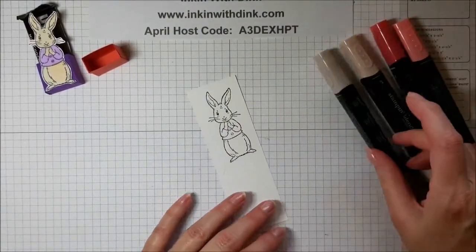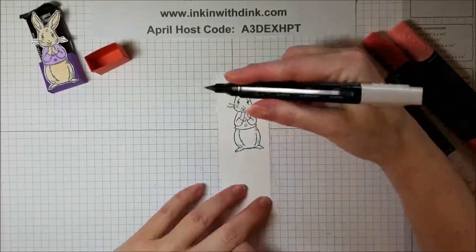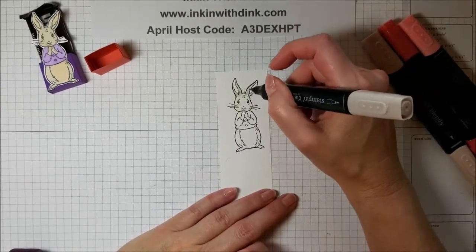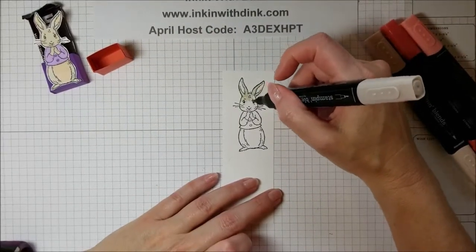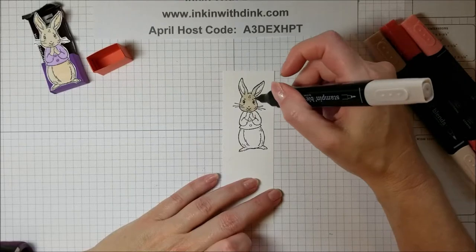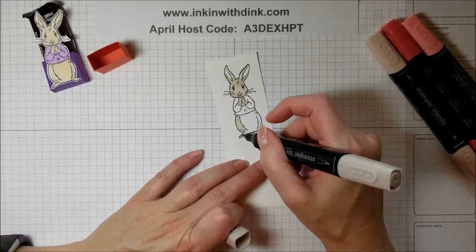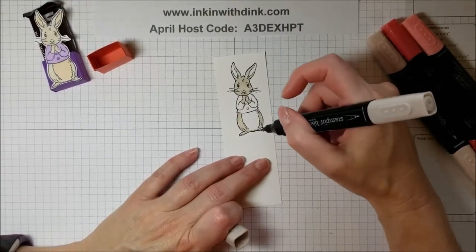I'm going to take my markers and color the bunny in. I'll use my light Crumb Cake — I want the brush end. It's going to be a little hard to color since I sliced open my finger earlier today; that's why you heard me say 'ouch' a minute ago. When you injure your pointy finger on your dominant hand, you don't realize how much you use it until it's hurt. But I think we'll do just fine.